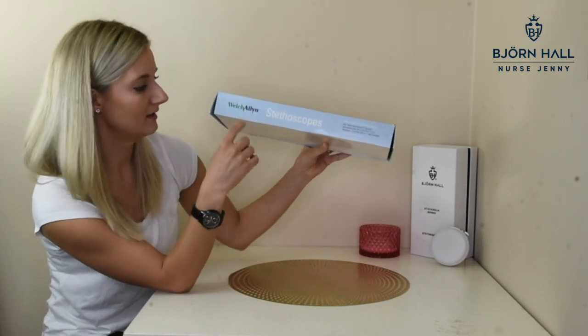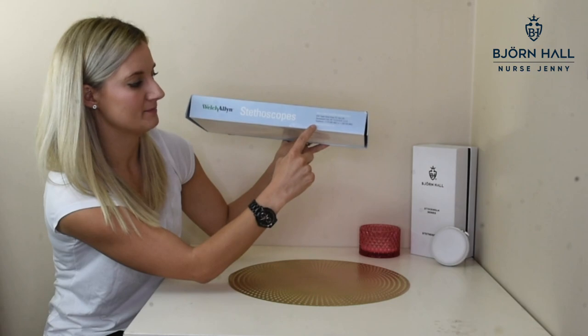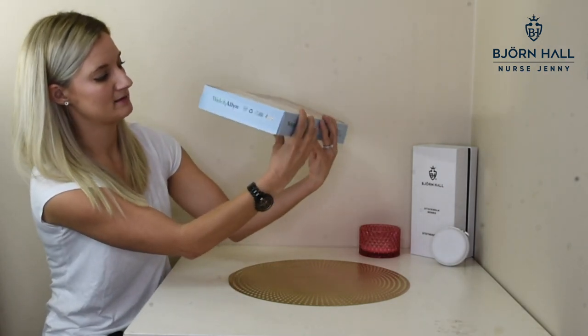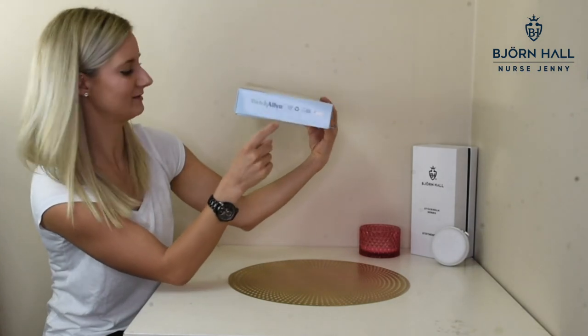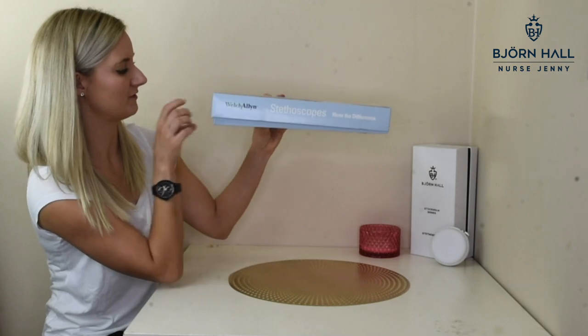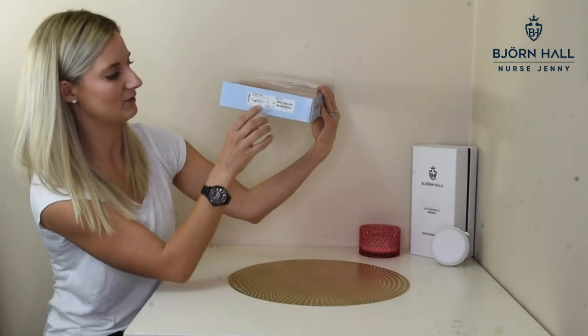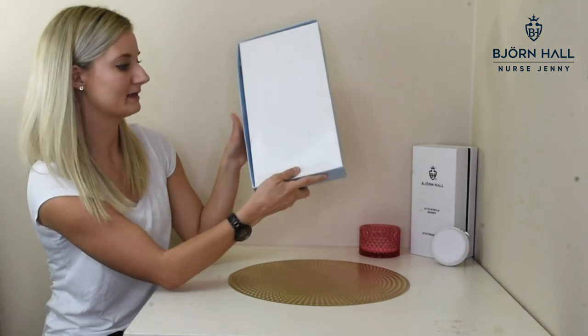Turning it this way, we've just got the Welch Allen Stethoscopes and the address of the company. Turn it this way — it's just got the Welch Allen Recycle Ball Box. This way — Welch Allen Stethoscopes, Hear the Difference. And here we've just got the label. And on the back, there is nothing.